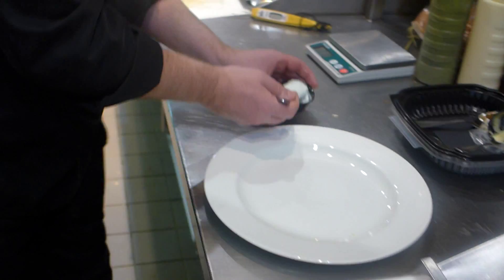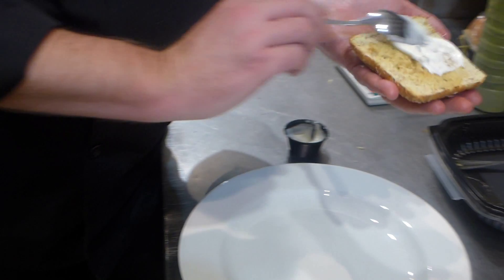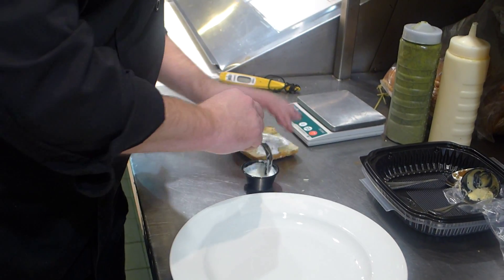So our burger is almost up to 10. We've got our toasted bun over here. We've added the butter to it.